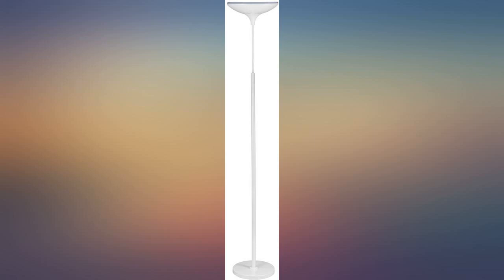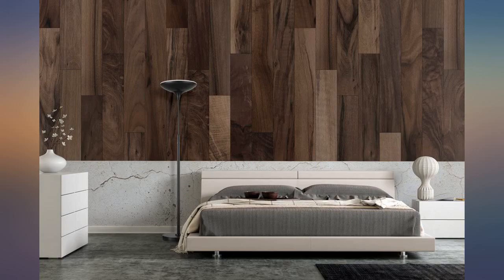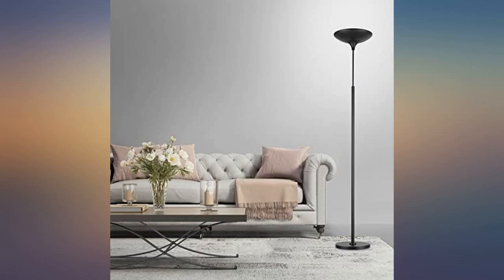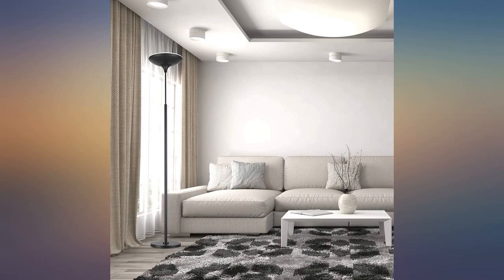I am not the most handy person, and yet this was the simplest item of furniture or electrical device I've ever assembled. Not sure what those other reviewers were talking about, but don't listen to them — this is so easy to assemble just by following the instructions.